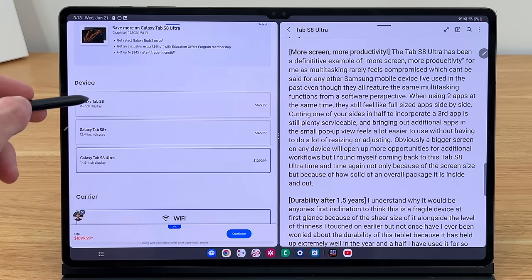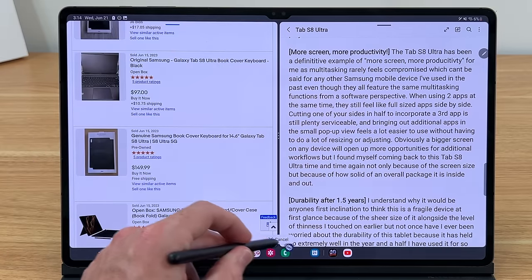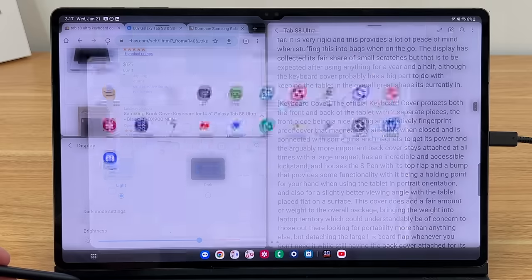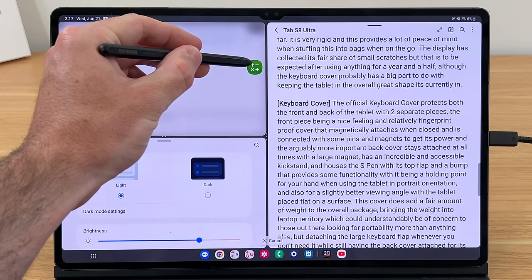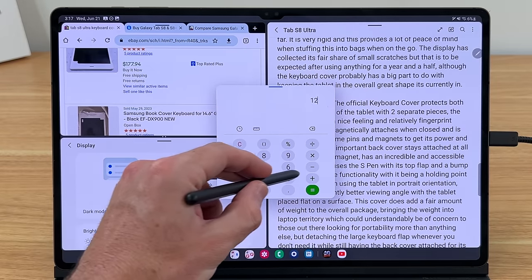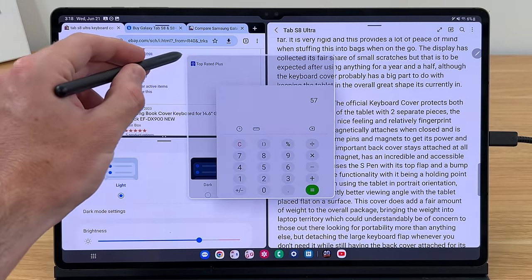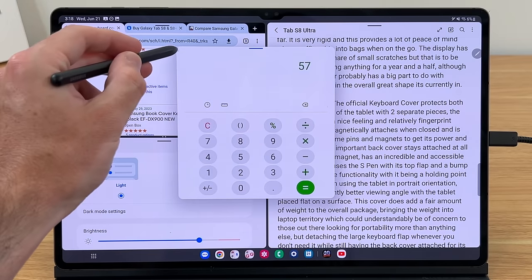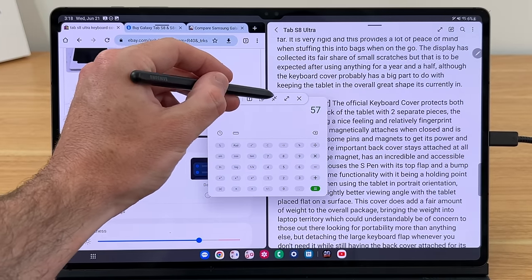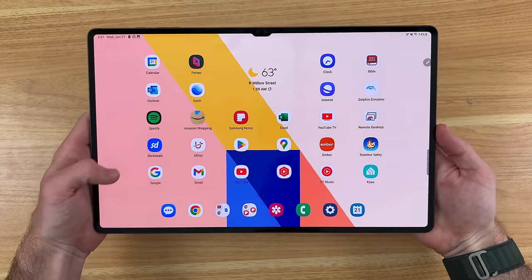When using two apps at the same time, they still feel like full-sized apps side by side. Cutting one of your sides in half to incorporate a third app is still plenty serviceable, and bringing out additional apps in the small pop-up view feels a lot easier to use without having to do a lot of resizing or adjusting. A bigger screen opens up more opportunities for additional workflows, and I found myself coming back to this Tab S8 Ultra time and again — not only because of the screen size, but because of how solid of an overall package it is inside and out.